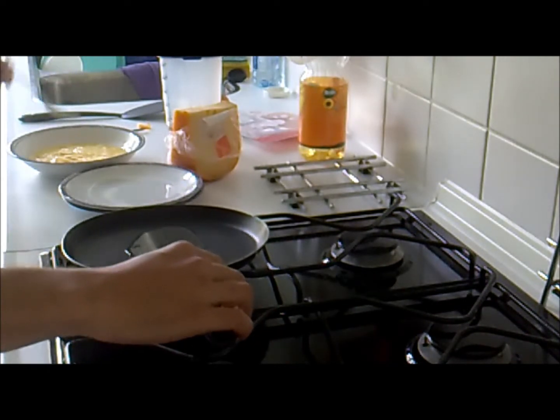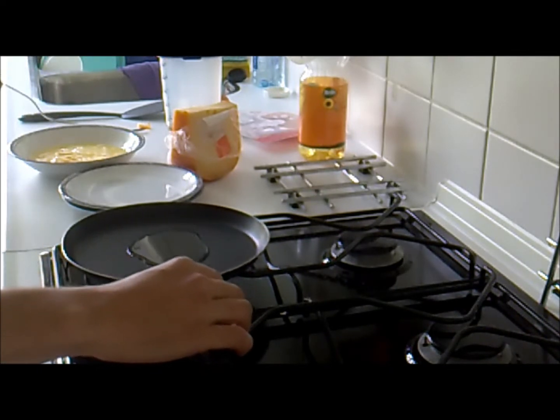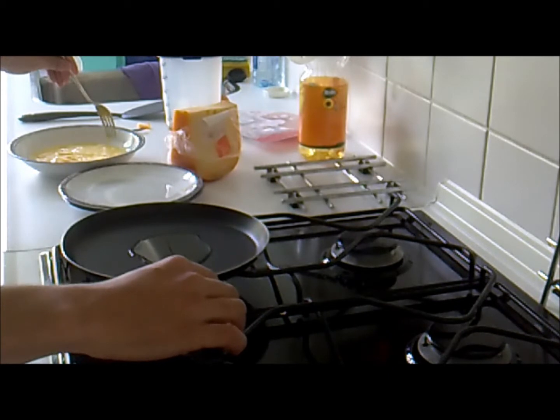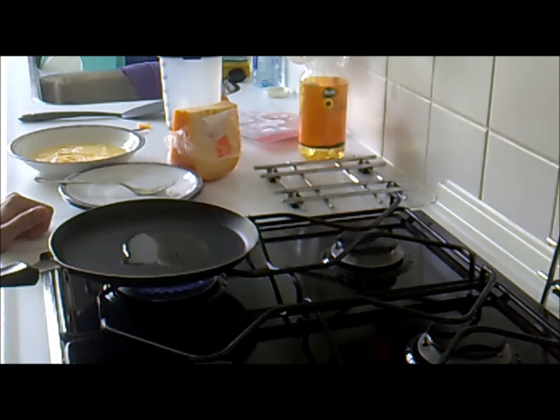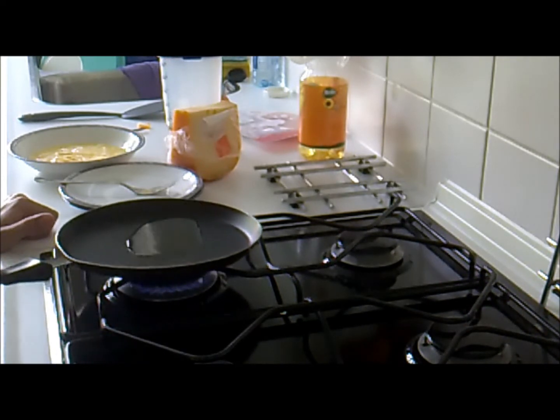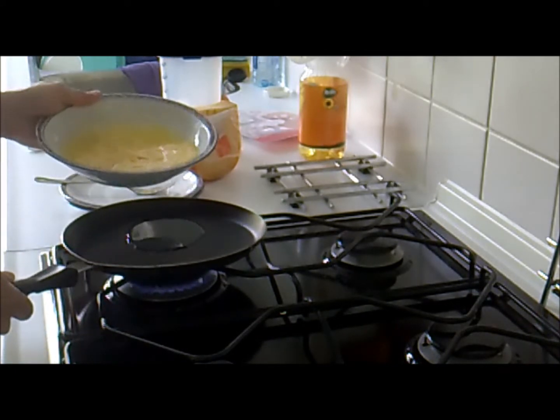Now, while you wait until it warms up, pour the mixture in.